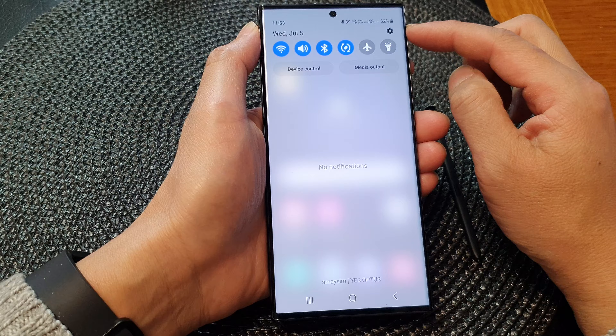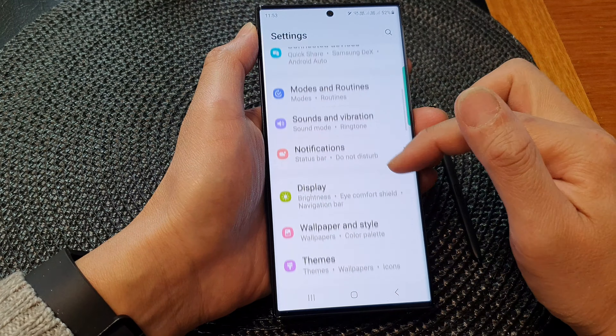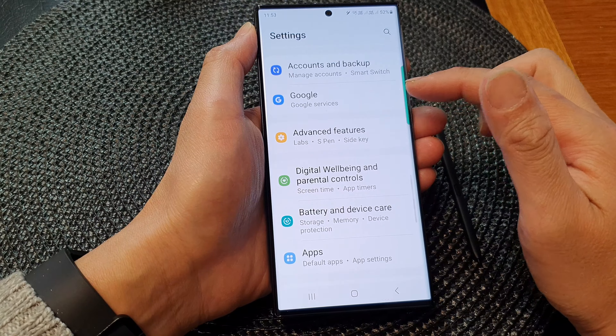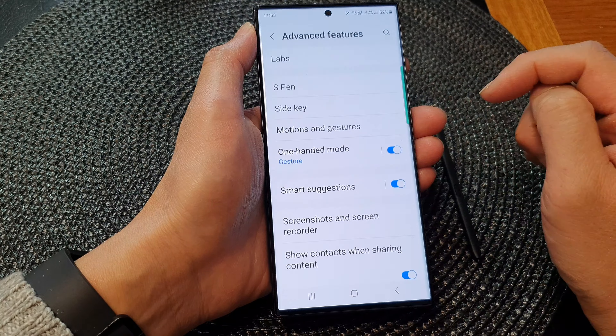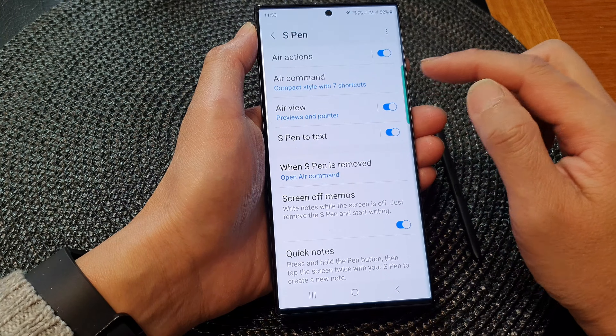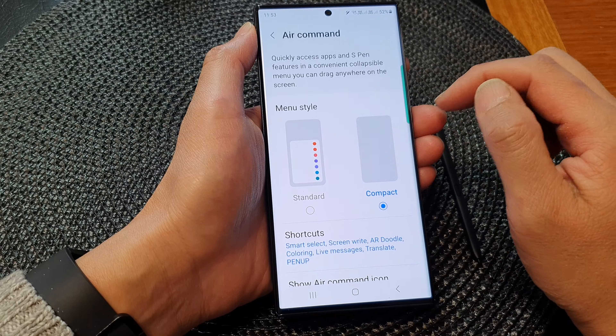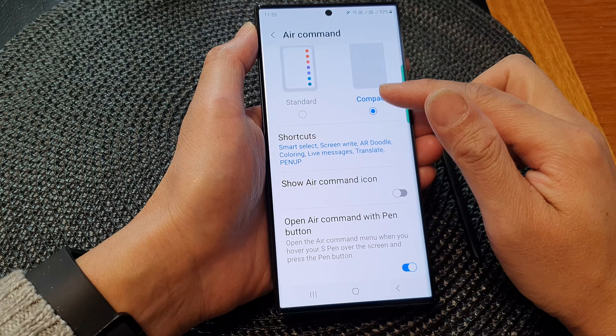In here, tap on the settings icon. Next, scroll down and then tap on Advanced Features, then tap on S Pen. Now scroll down the screen and tap on Air Command.